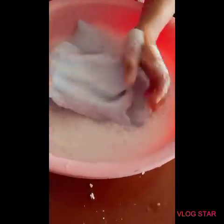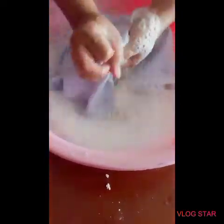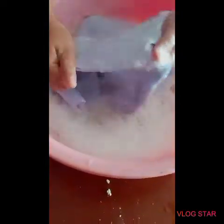The stain has lightened. With continuous soaking and rubbing, it is completely removed.